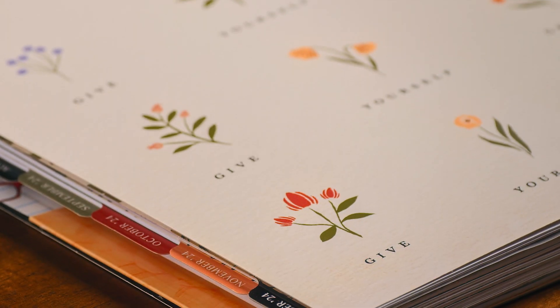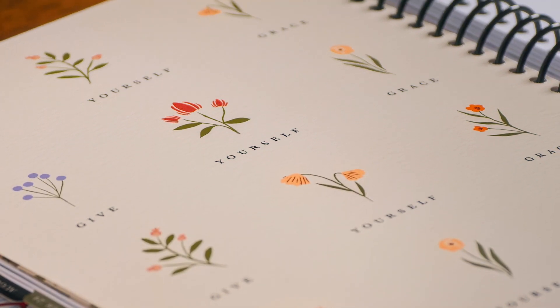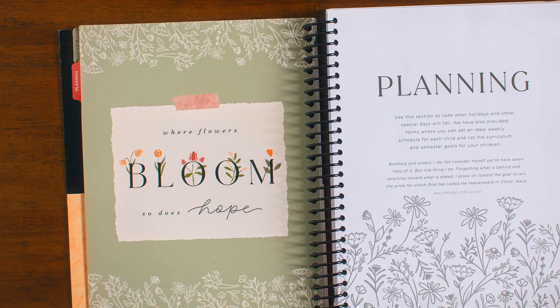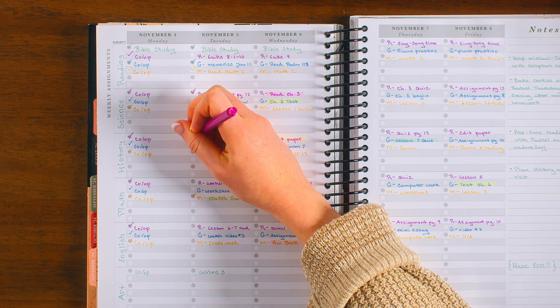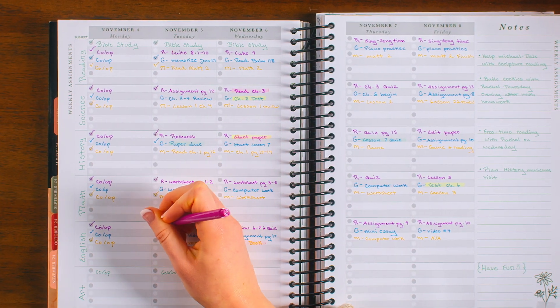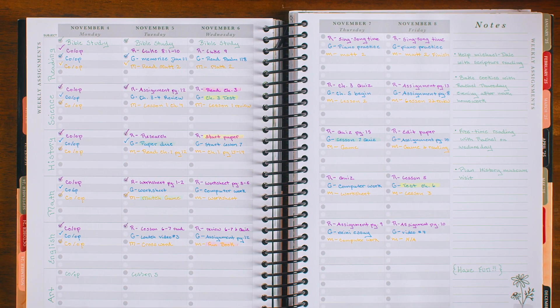Our high-quality, affordable planner features a sophisticated floral theme this year, with monthly scriptures and inspiring messages throughout to encourage you over the course of the school year, offering you all the tools you'll need to organize and prepare for another great year. The goal of A Simple Plan is not to overwhelm you with endless tracking forms and information, but to help keep everything simple the way it should be.